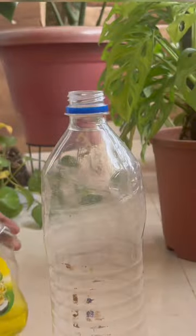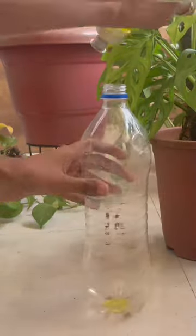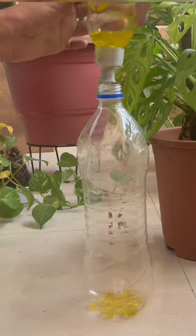Here I am adding some dishwash liquid and some neem oil. You can make use of shampoo or detergent instead of dishwash liquid, but as this is a mild one, I am preferring this.